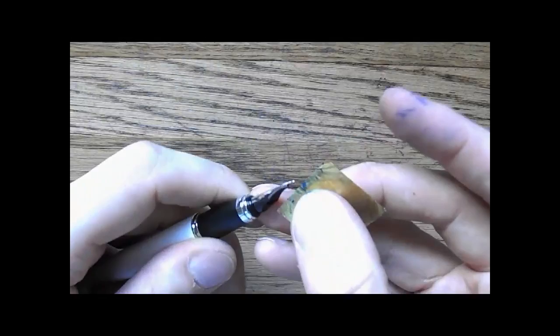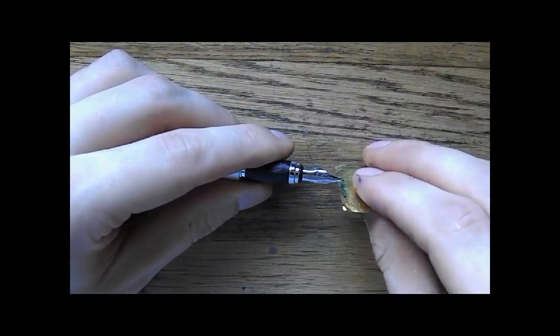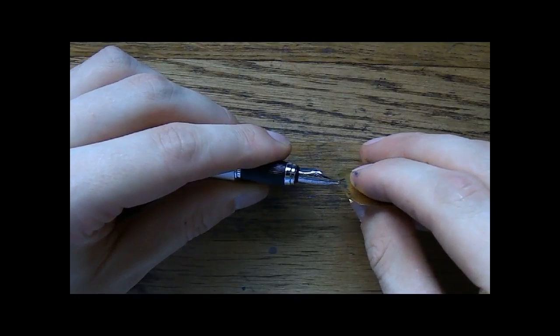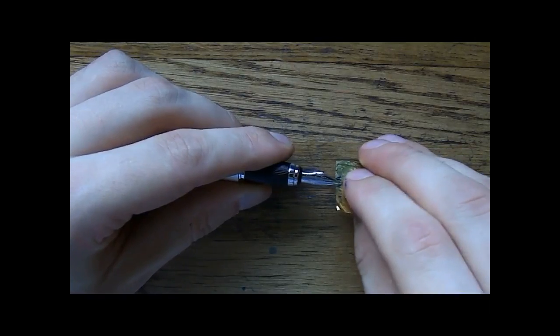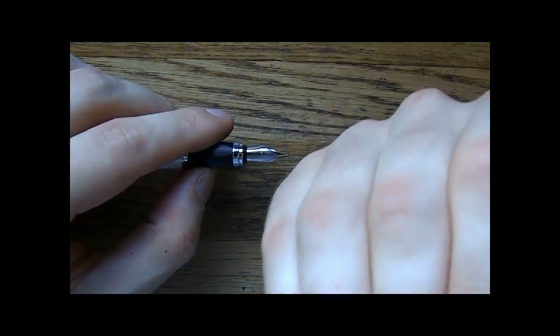Sorry — my camera batteries just went dead. What I'd like to do now is wriggle around the shim just a little bit. Don't overdo it, but put it in at an angle — a bit like this, and then diagonally relative to the nib slit.